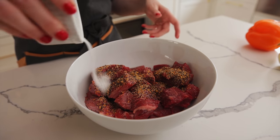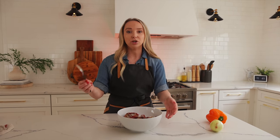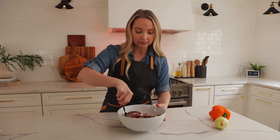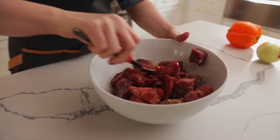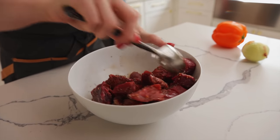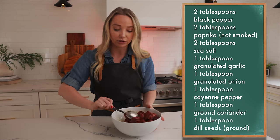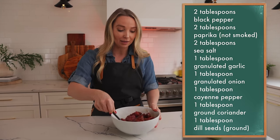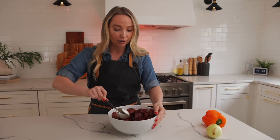And then our sugar. Super easy — we're just gonna mix it right up. Just mix it really well so it's all evenly coated. Montreal seasoning is just a bunch of dry herbs, salt and pepper, and this is where you get that beautiful flavor in your kebab.